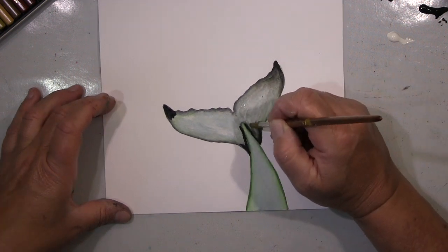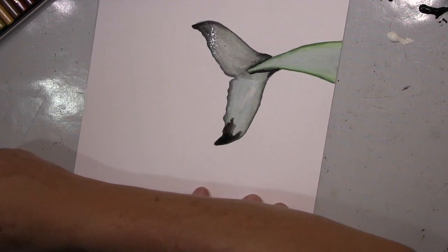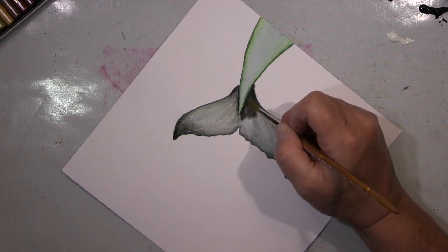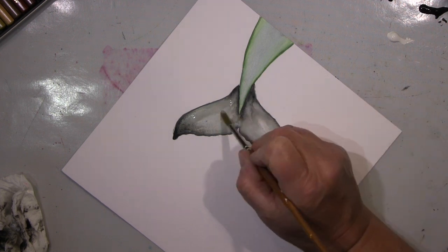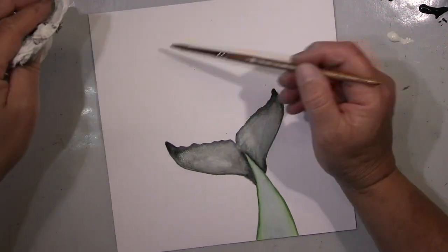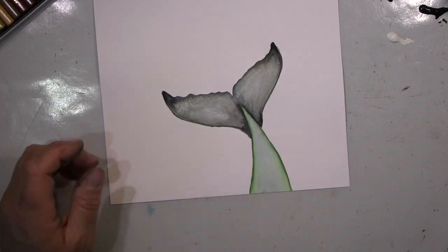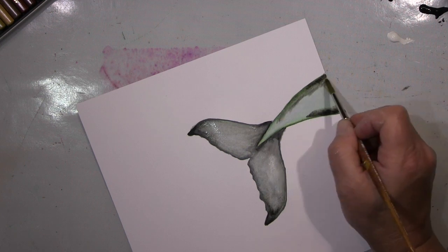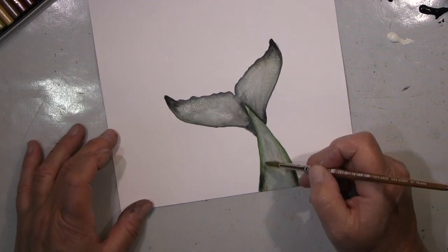Da habe ich schon lange mit geliebäugelt und die sind teuer. Problem: ich mache hier nicht rum mit diesen kleinen Sets. Man sagt, fang doch mit einem kleinen Set an — ja gut, dann kaufst du ein größeres und hast doppelte Farben, was ich blödsinnig finde. Also wenn ich sowas kaufe, dann kauf ich immer große Sets. Habe ich jetzt im Angebot gekauft, die waren wirklich runter — zehn Prozent, um genau zu sein. Ist nicht viel, ich weiß, macht aber schon viel aus. Deswegen: komm, jetzt bestellst du die mal. Das war die Gelegenheit. Und die probiere ich hier gerade aus.